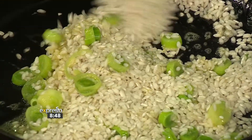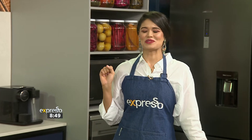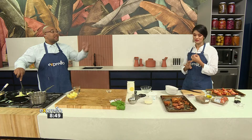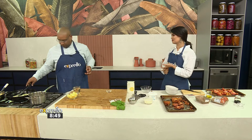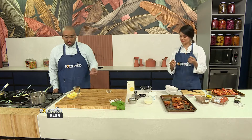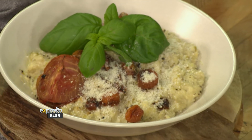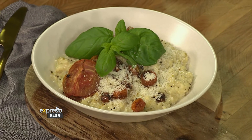My wife makes a killer risotto with seafood, and when we're feeling fancy she puts crayfish in — it's just incredible. The thing with risotto is you can really play around with your add-ons. We're making a roasted tomato risotto today, but my favourite at a restaurant is mushroom risotto. And as the seasons change — going into warmer spring — they do prawn and pea risottos.